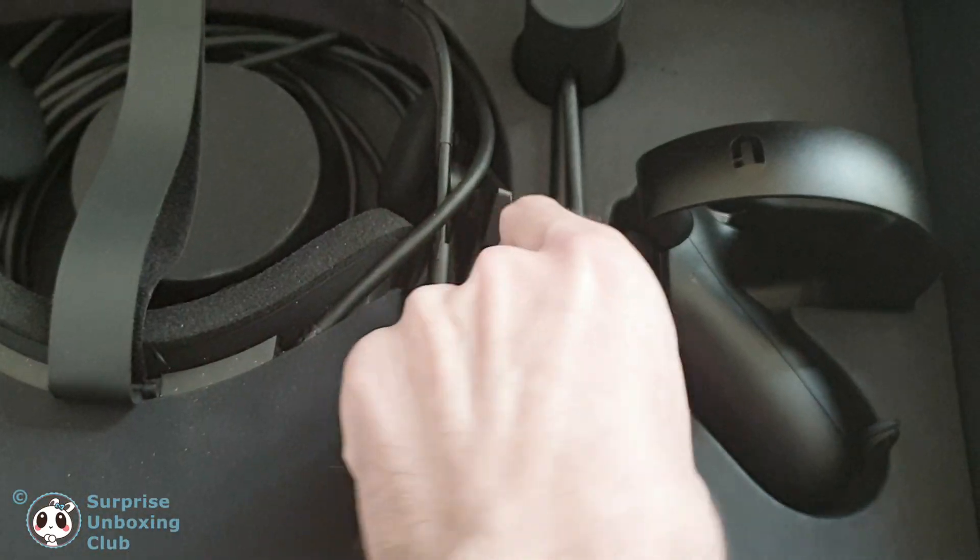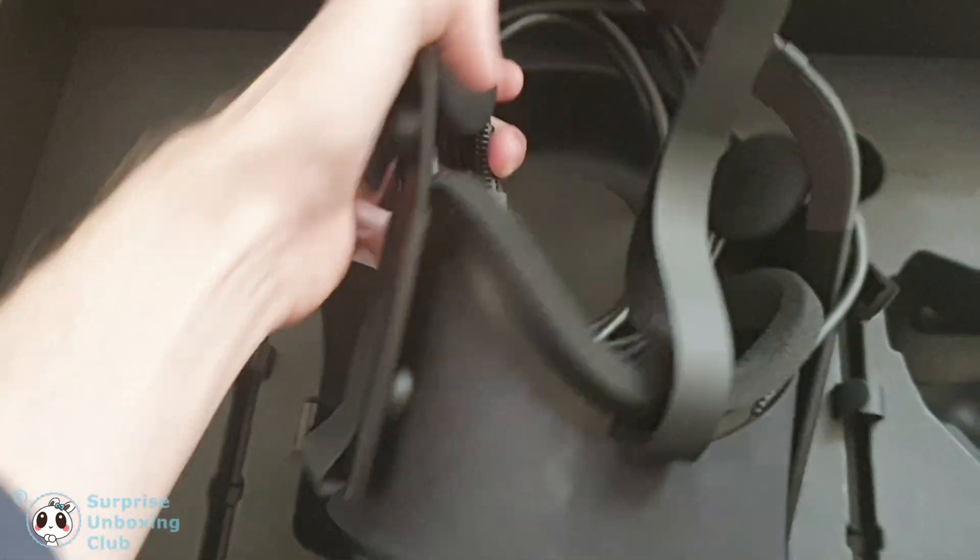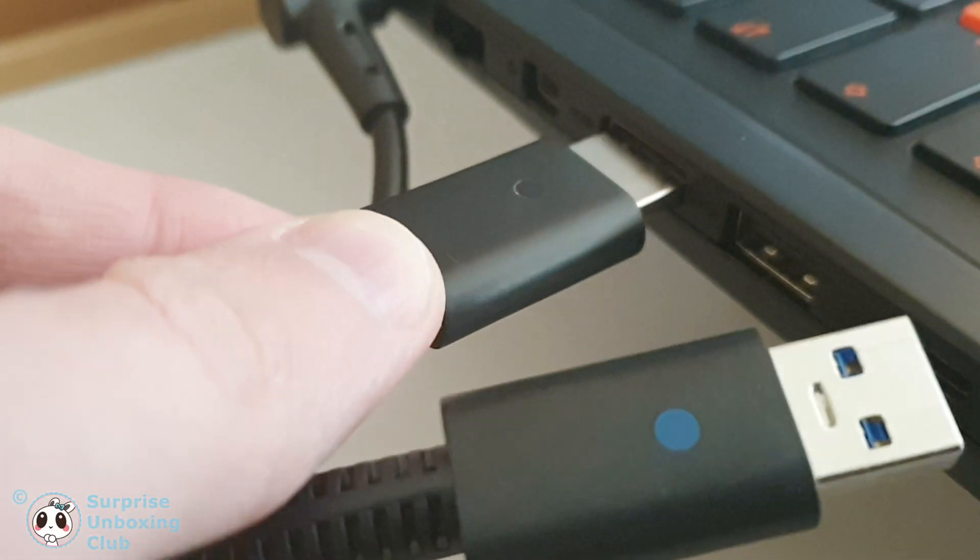Get both controller and sensor out, and take the Oculus headset out too. Then connect everything to your computer.